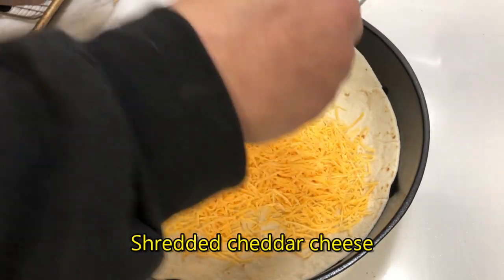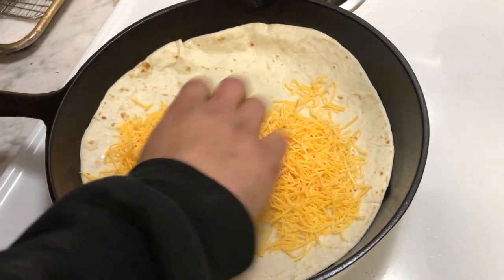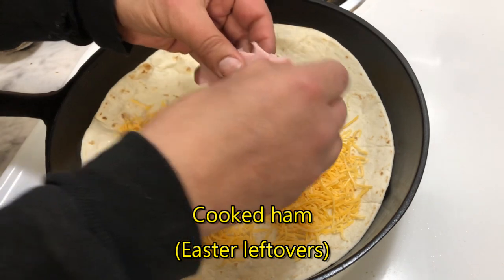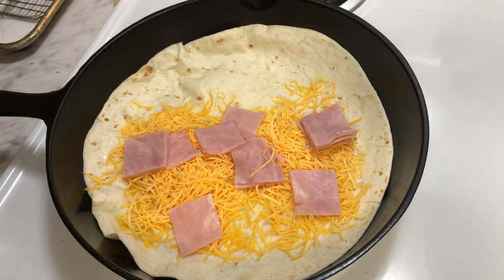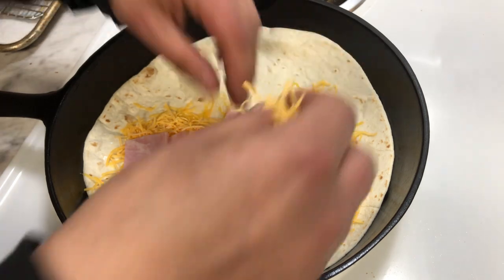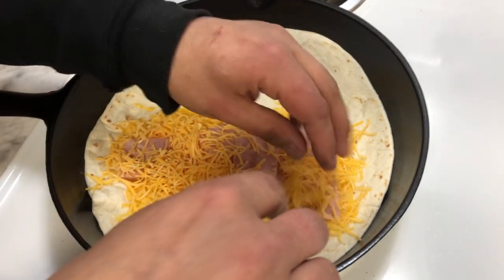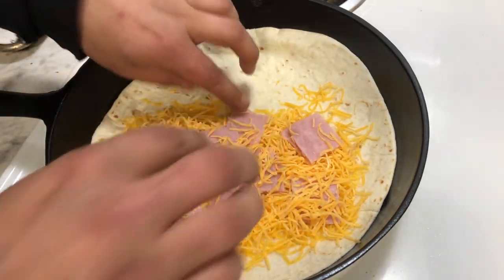Nice and cheesy. Don't put too much cheese. And then some ham in there. And then there's a little sprinkle on top — just so they stick, you know. There we go.